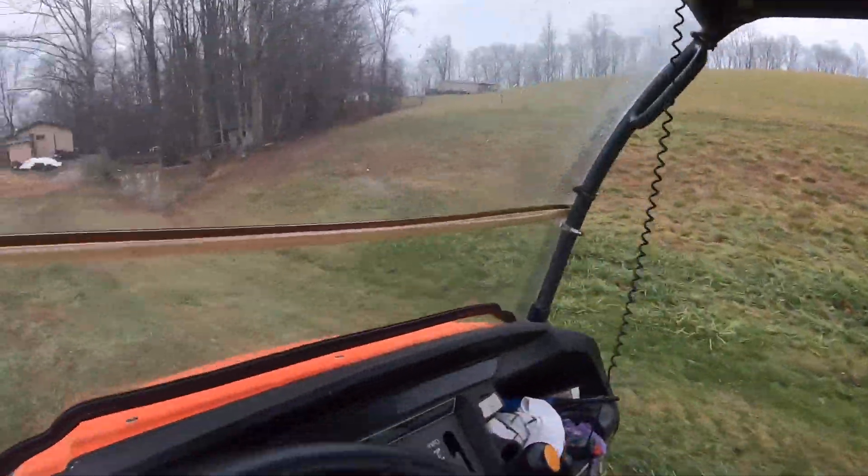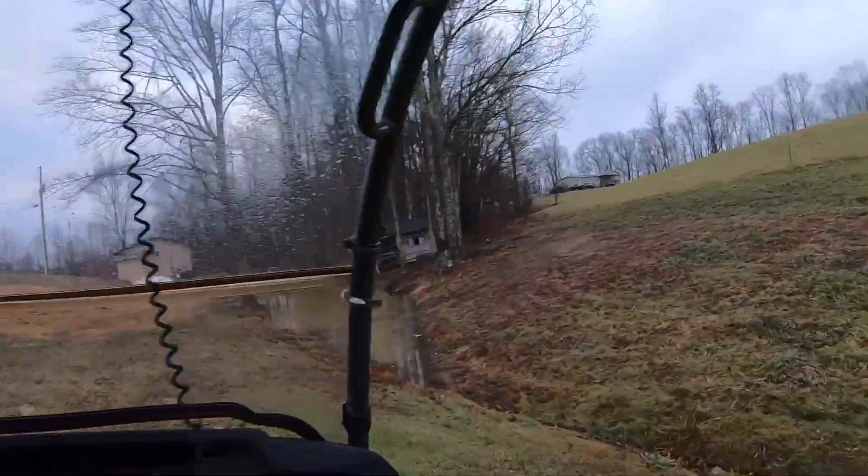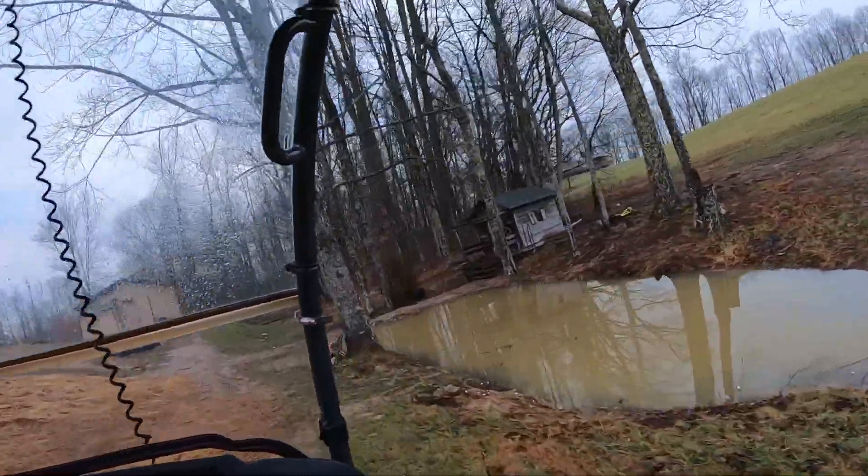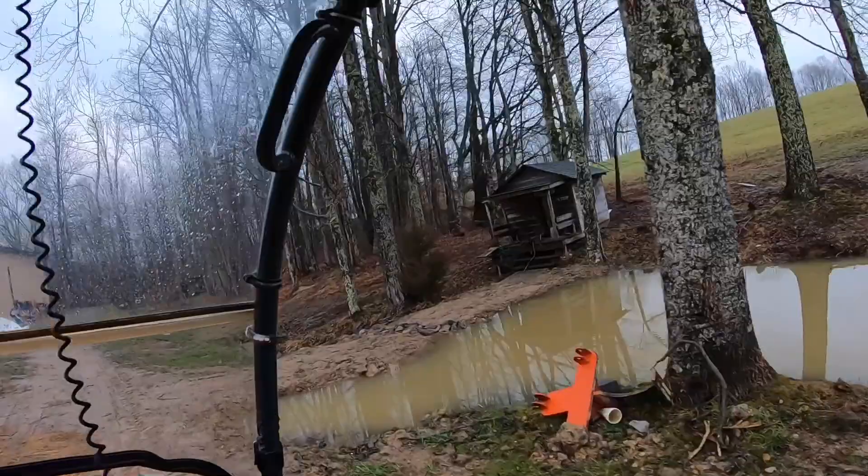I'm going to take you down here and show you that pond that me and the lake worked on. We got some heavy rain last night and it's switching over to some snow flurries today. I ain't been out here to look at it as far as seeing if the overflow part with the rocks is working good, but it's filled up nice. It fills up a lot more than it used to the way we got the pond dam fixed.